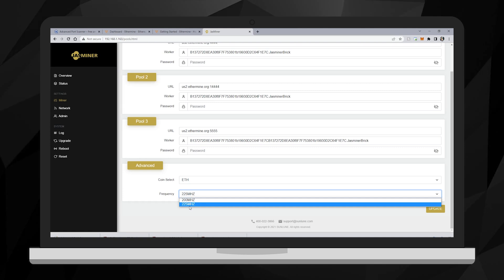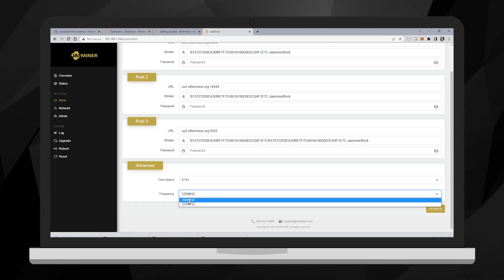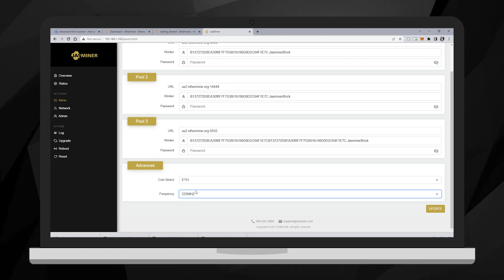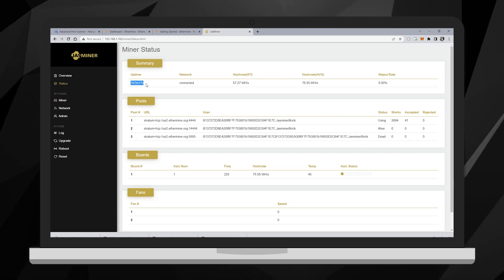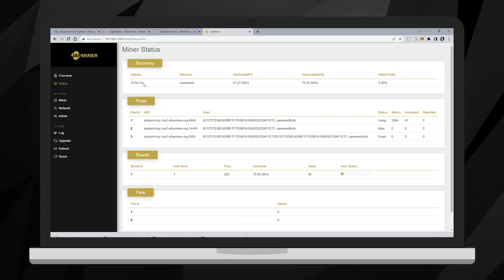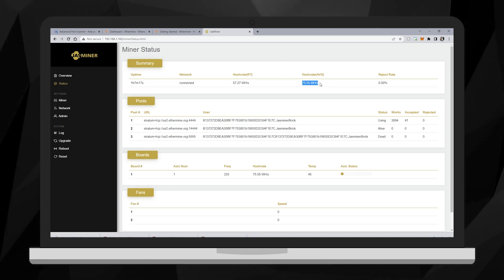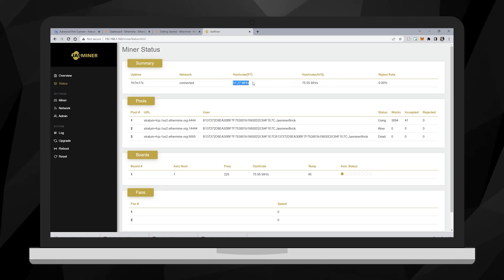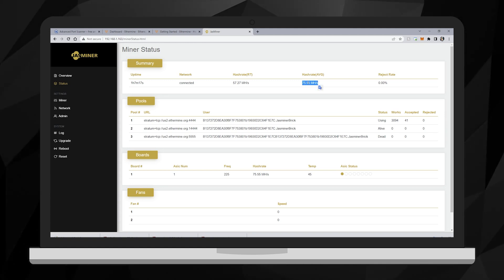For frequency, I chose 225 MHz. With the upgraded power supply, it works. If you're using the regular power supply, use 200 MHz, but I managed to push 225. Going to the Status page — I've been running it for one hour already, and you're only going to see hashing after 30 minutes. My average hashrate is 75.5 — the live hashrate always changes, so you'll see crazy numbers, maybe 100, maybe 50, but I'm getting 75 as the average.